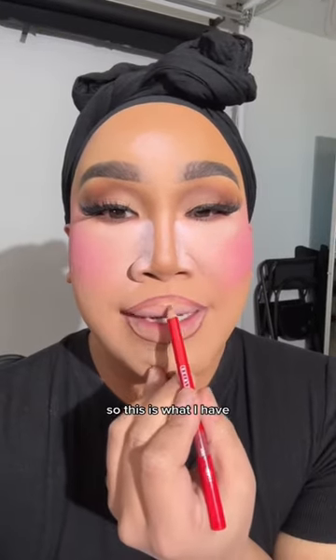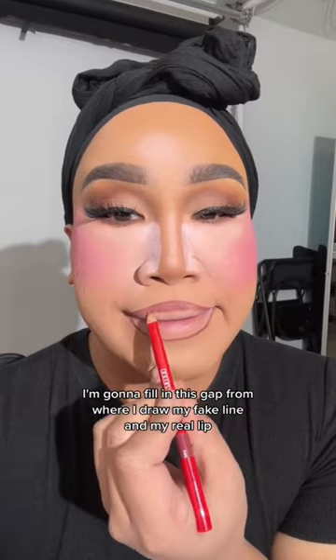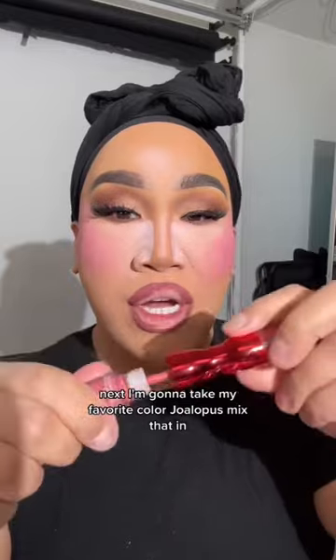So this is what I have. I'm gonna fill in this gap from where I drew my fake line and my real lip, and also fill in the corners.